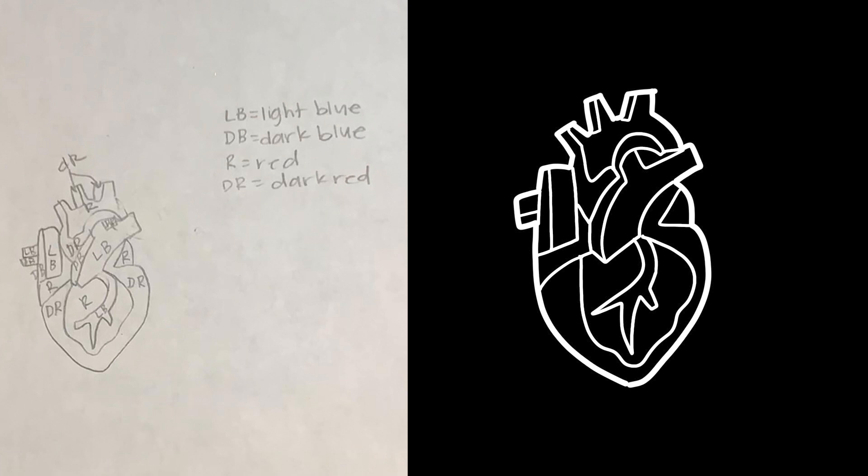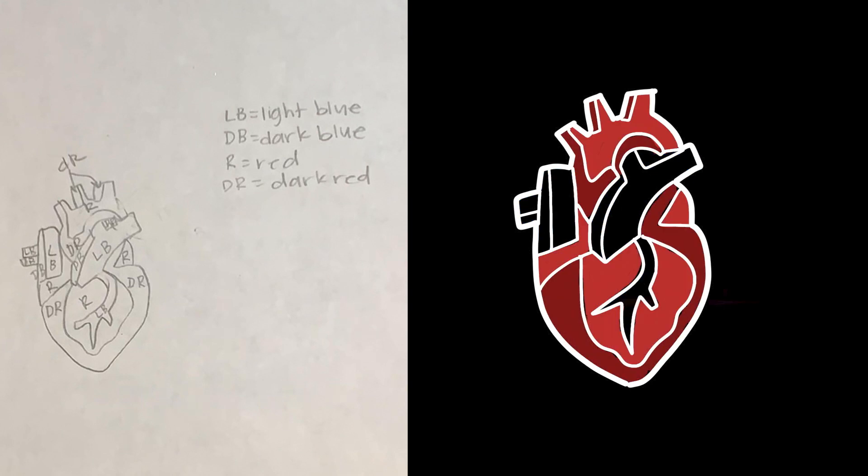I decided on four main colors for the beading. The pulmonary artery would be mostly light blue, but with dark blue shading around the edges. The aorta would mostly be red, with darker red shading also at the edges. The bottom portion of the heart would have a dark red outline with a red middle, intersected by light blue, representing the great cardiac vein running through it.